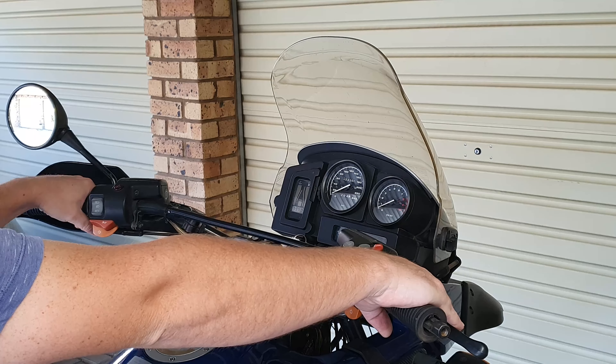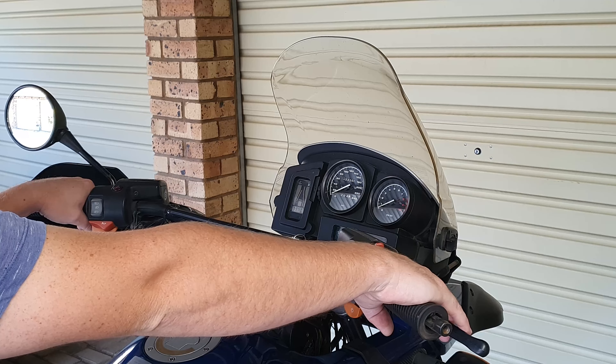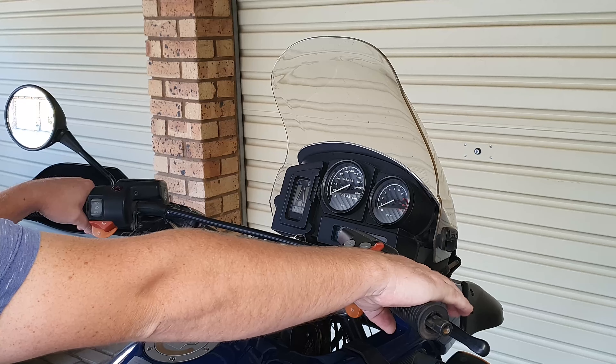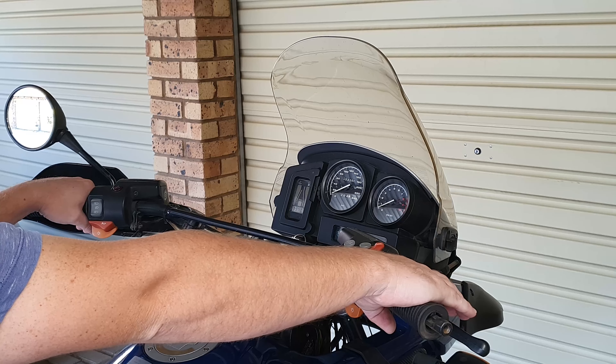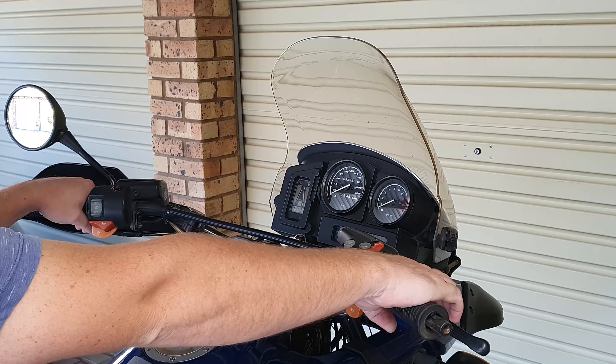Mine is a bit low at the moment, so it's a bit harder to reach down at the bottom only with the tip of my finger. So ideally I would like it a bit more upward so I could easily grab onto it and easily reach the levers on both sides.